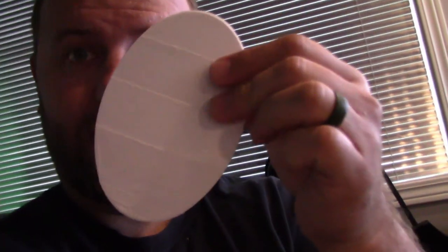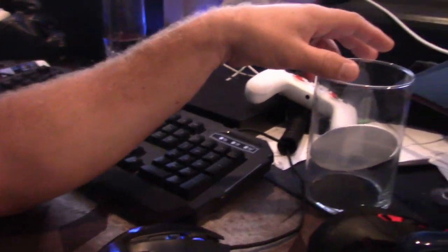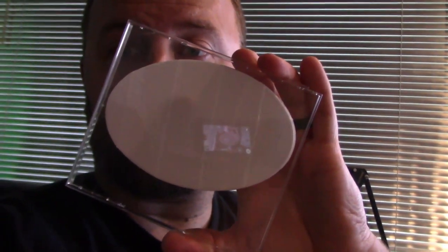Alright, so I made a design — it's a pretty simple disc. In the container, it sits perfectly at an angle like that. I'm going to take this template and cut it out on my jewel case. Here goes nothing.